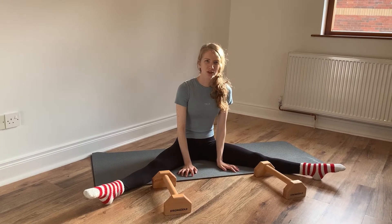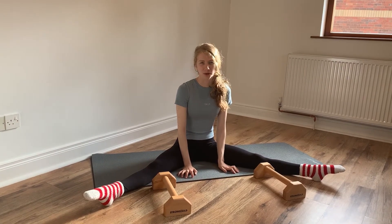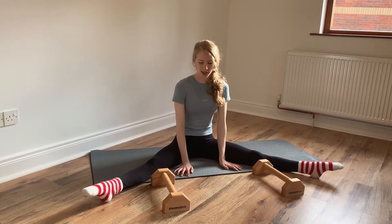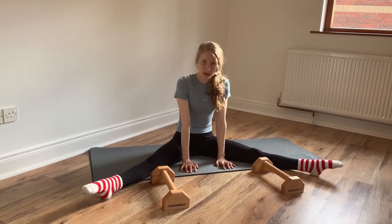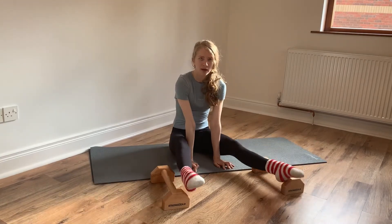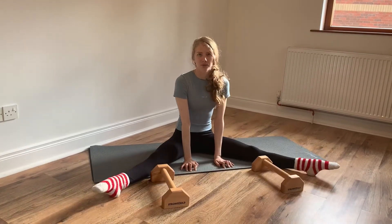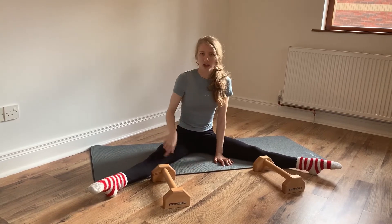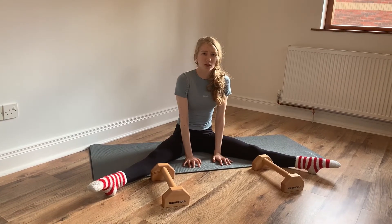The first exercise is straddle butterflies. You want to sit in a straddle position with your parallettes on the inside of your leg, and then we're going to press to lift up our feet over the parallettes and back down again. We're trying to work on compression strength, leaning forward and squeezing your legs really tight. I normally do this about 10 times.